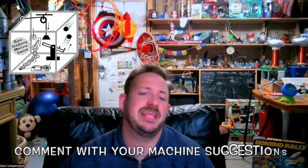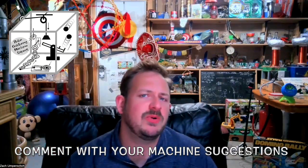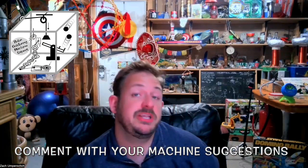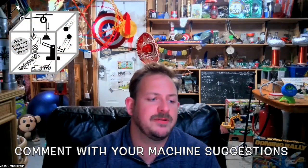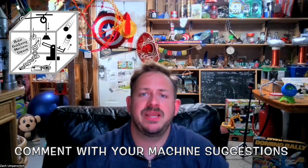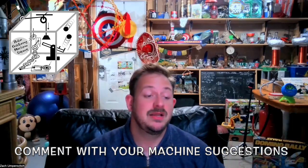That's a Rube Goldberg machine that transcends anything I've ever heard of — definitely a tall order machine. Tell me in the comments, give a like, subscribe, and let me know if you have any ideas for a machine. I would love to one day build a machine based off of your suggestions. This has been Zach Amparovic with Zach's Contraptions — thank you for joining me.